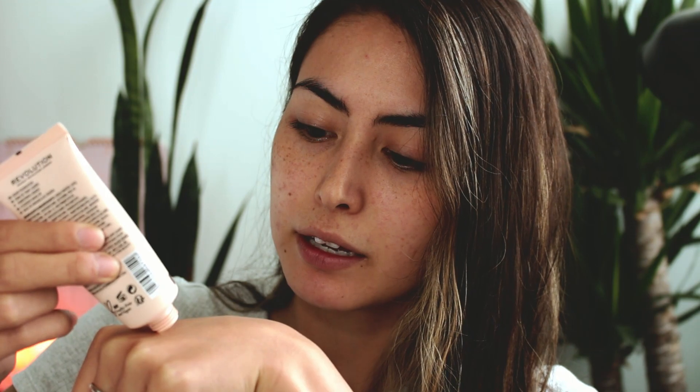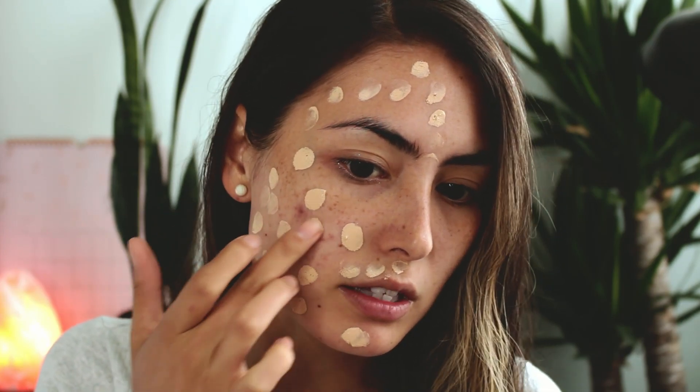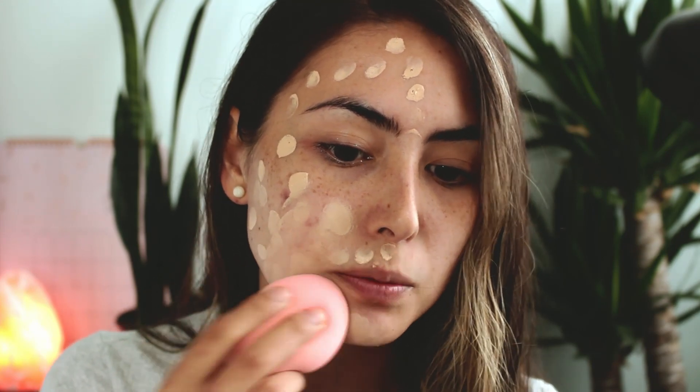I'm just going to use the back of my hand. It has like no scent at all — that's kind of nice. I don't really like scented products, at least not makeup products. So I'm just going to dot this onto my face. By the way I am not wearing this with any primer at all — I actually just forgot to use primer, so we'll see how this wears without primer. I'm going to use my Kuo Face Sponge to blend this out.